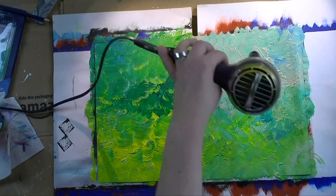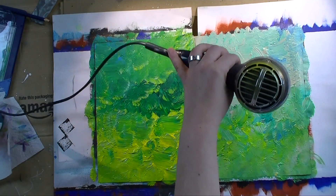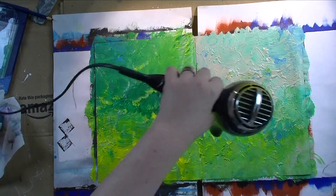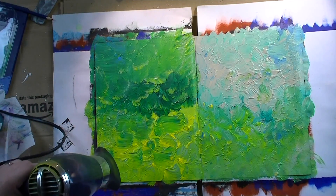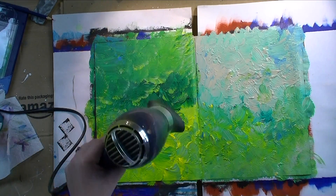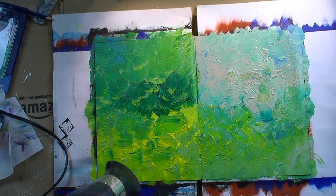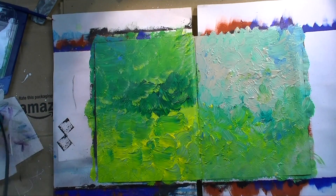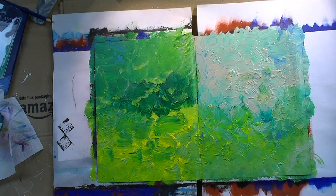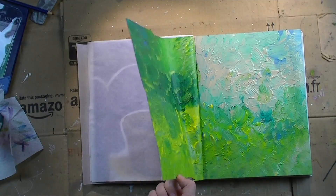So I'm helping along with my blow dryer to speed things up, because I get impatient with the drying process. I just want to go — I want to get the things I have on my mind, what I see before my inner eye, onto the canvas, the paper, the book. I'm not the most patient painter in the world.